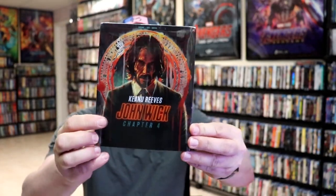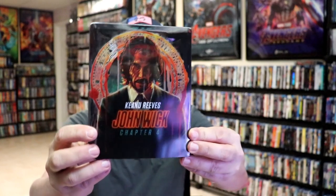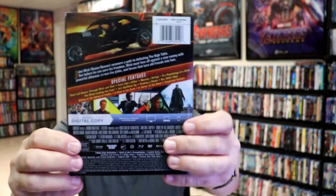I'm going to go ahead and remove this from the wrapper, and we can take a close look at this steelbook. We've got the wrapper off. Here is the front of the steelbook. It still has a lot of glare from the slip, and here's the back.